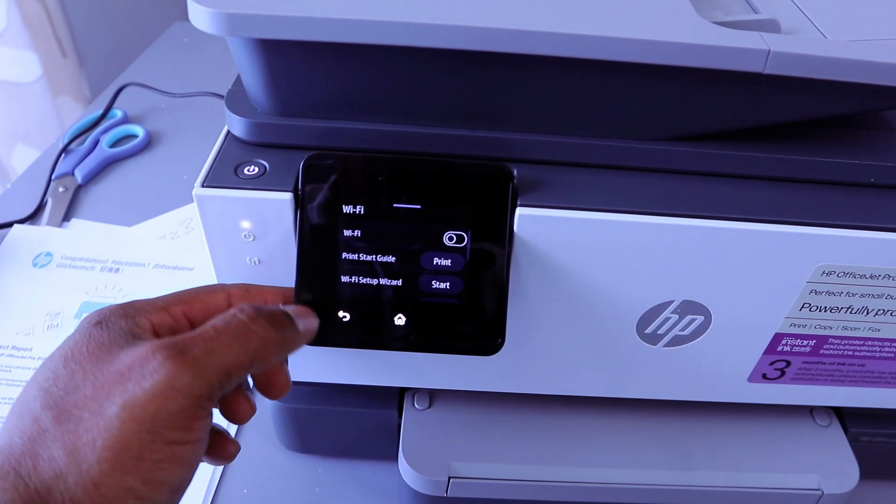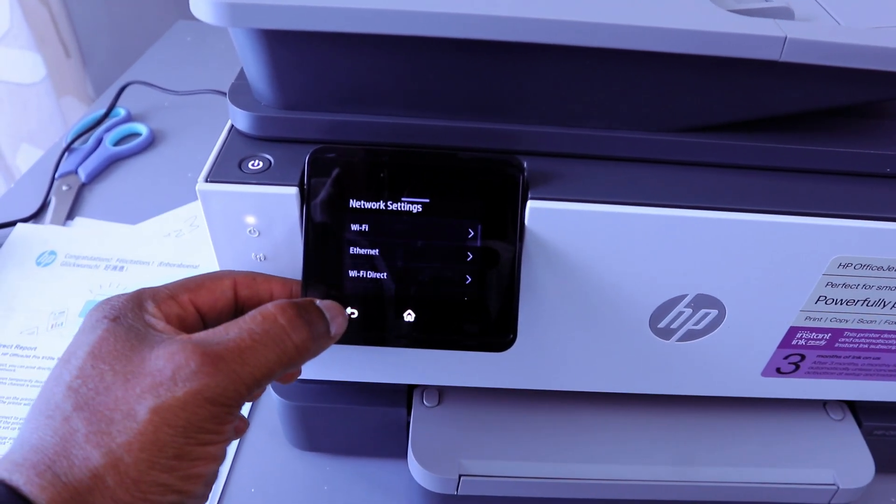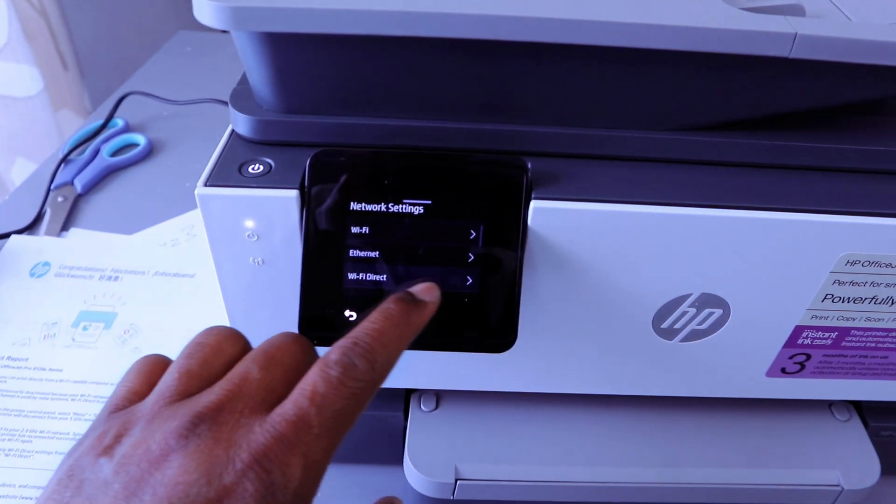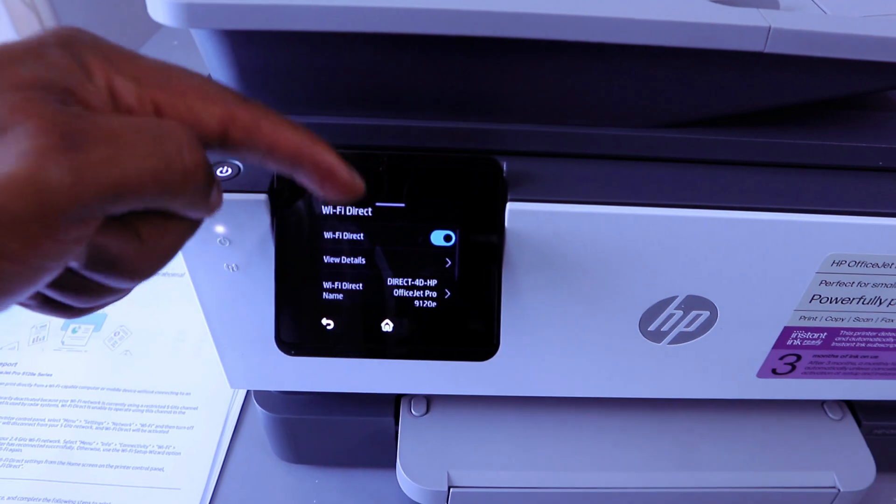Once you switch off the Wi-Fi network, go back and then select Wi-Fi Direct. Wi-Fi Direct is now on.